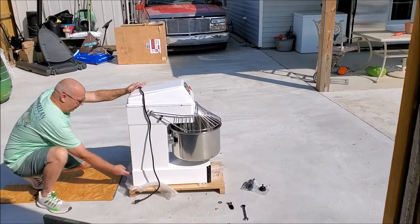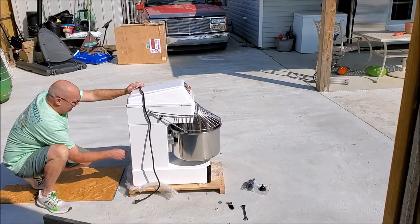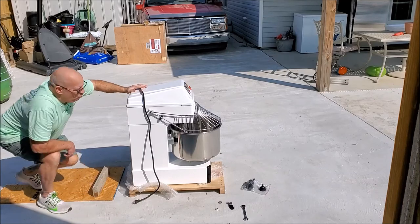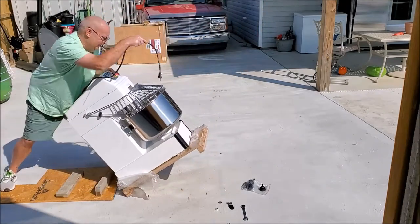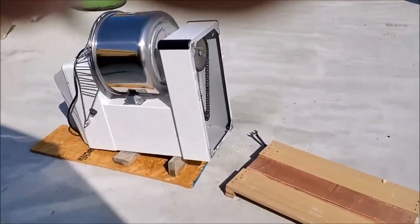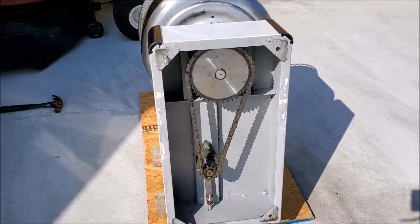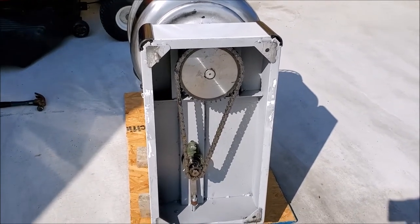I'll roll it over on its back to put the feet on. There are internal ground wires — a ground wire for your kitchen. There's the access door and bolts and stuff, so be careful while leaning it on some wood. People want to know how it's driven — I've seen reports that they were belt driven. Just to let you know, they are chain driven.